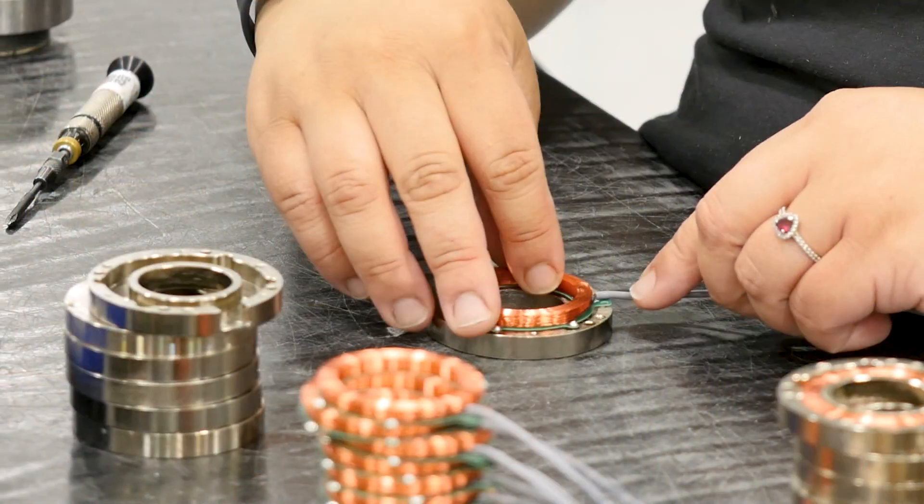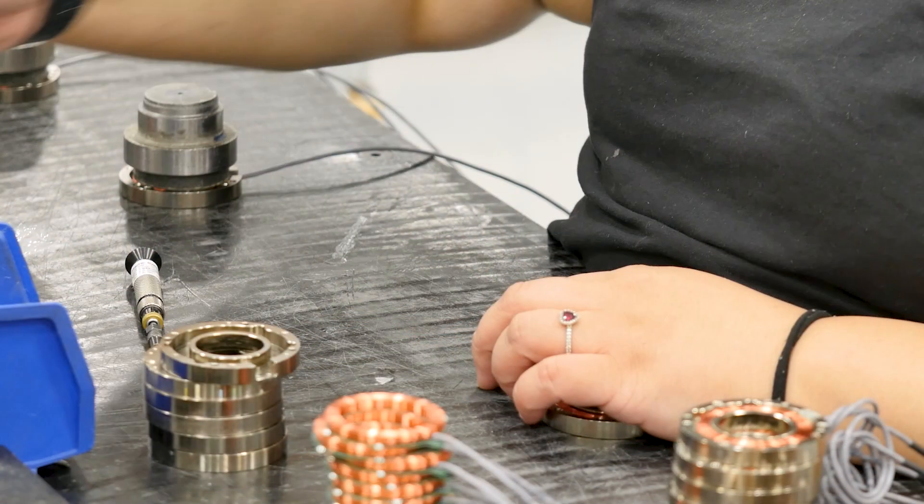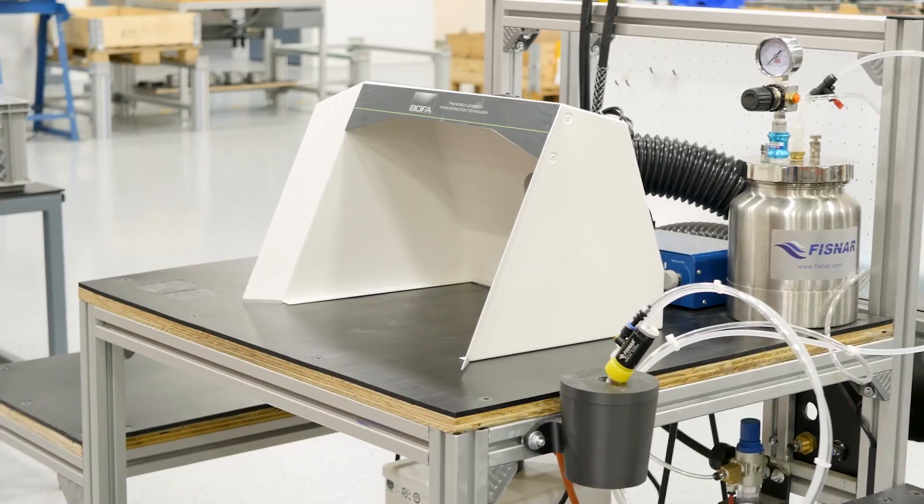Next we have coil assembly. This is where any accessories or lead wires get attached to the coils, as well as in this case conformal coating. Some of our applications require a conformal coating to ensure the coils are properly insulated.